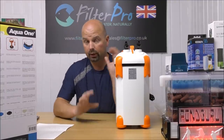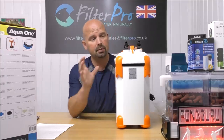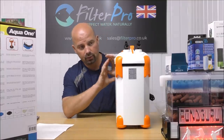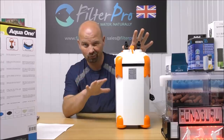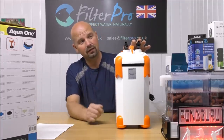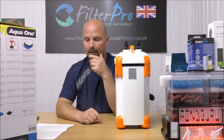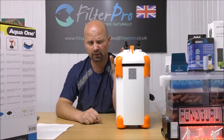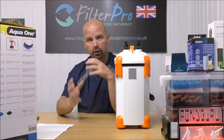Before I open it up and let you have a look inside, I'll give you a few facts and figures. It's called the 850 because it pumps 850 litres per hour — obviously with nothing in and no pipes attached. You can knock that down quite a lot, between 40 and 50%, by the time you get it filled up with pipes, bends, and lifting the pipes back up into your tank. So 850 litres an hour isn't a huge flow, especially for a marine tank which generally requires quite a flow and a good turnover rate.